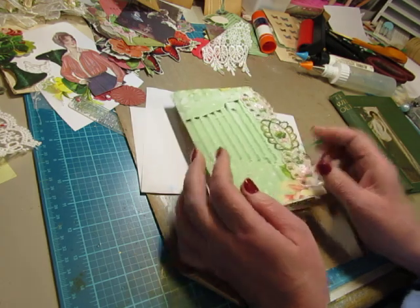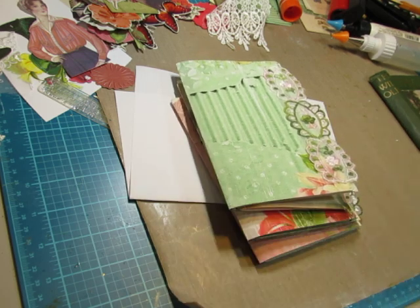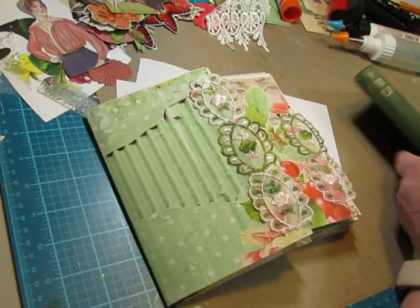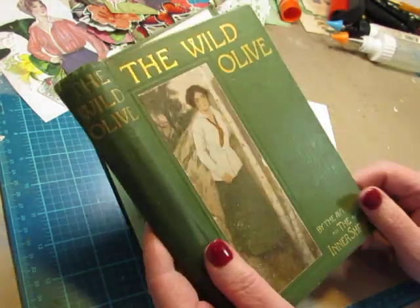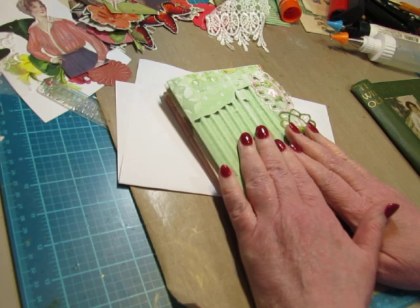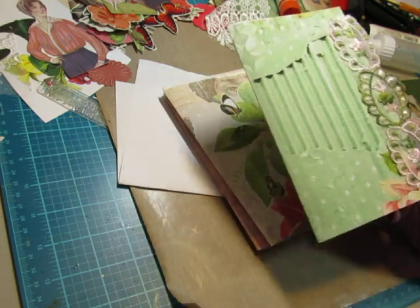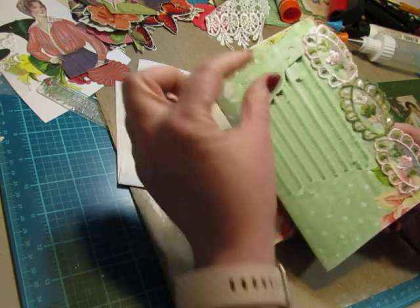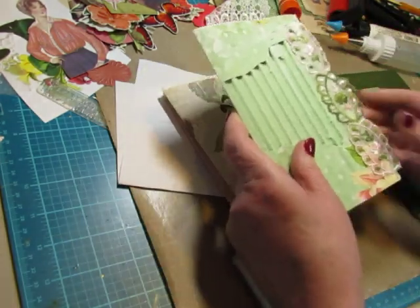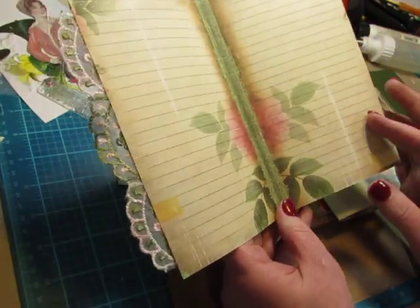I'm using a digital journal kit from Ephemeris Vintage Garden and I've had this for a long time. It's still available in her shop — I will link it. It's called Miss Lady Faye and it has a lot of greens and reds. Since this cover is green and there's a red scarf, I thought this was a great kit. I did have to trim — I printed this way back when I bought it, a few years ago, and I had to trim some to fit into this small cover.